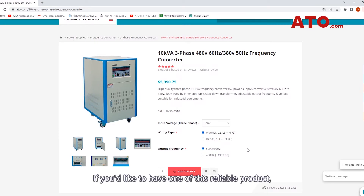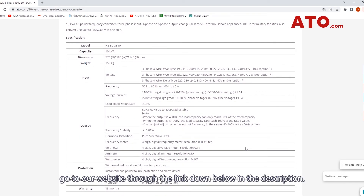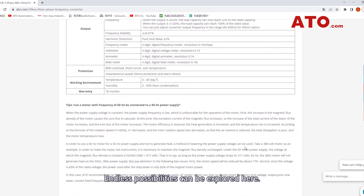If you'd like to have one of these reliable products, go to our website through the link down below in the description. Endless possibilities can be explored here.